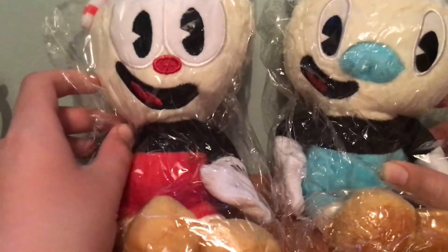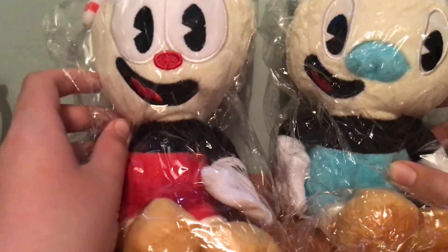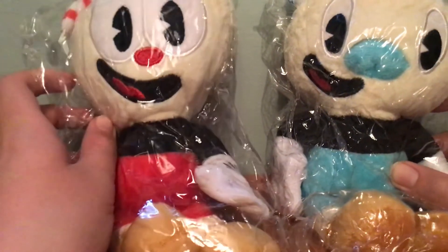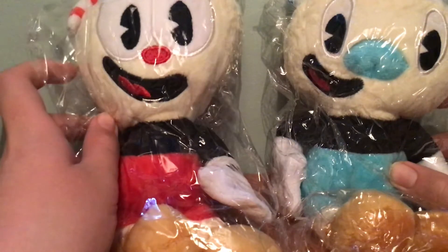That's a remote, man. They're actually a lot smaller than I expected, but I don't care. They might be bootlegs, but I also don't care. I mean, they look official enough.